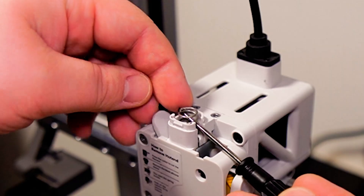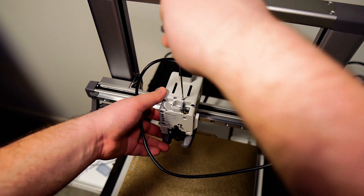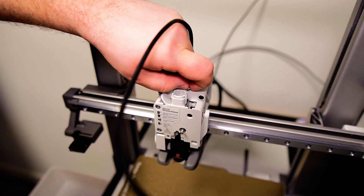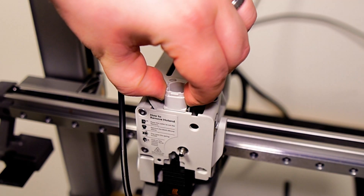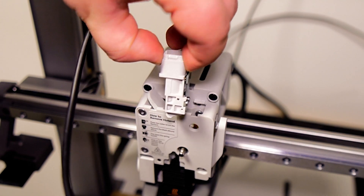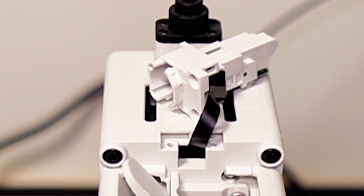Take out the spring. For this part you'll need an H2.0 hex key wrench to remove the feeding bracket — there are two screws holding it in place. Make sure you don't pull out the feeding bracket too hard as there is a filament sensor with a magnetic strip attached to it. Safely leave it sitting on top of the extruder unit.